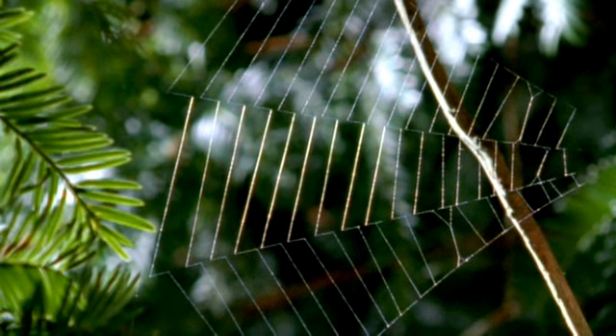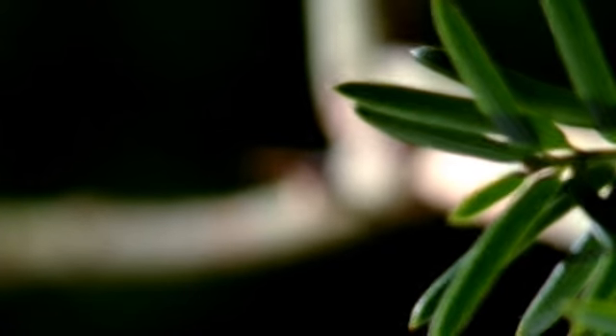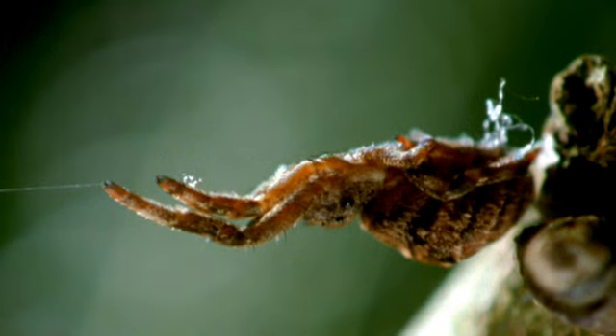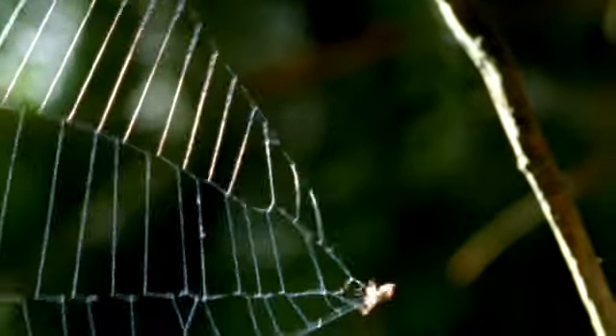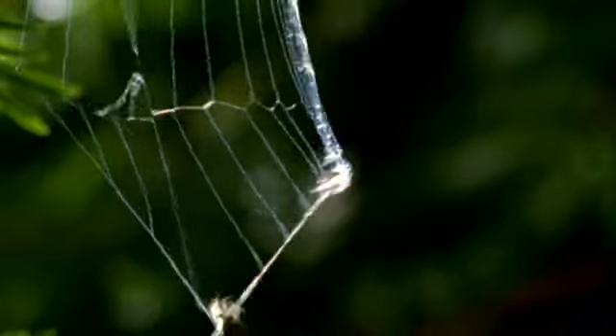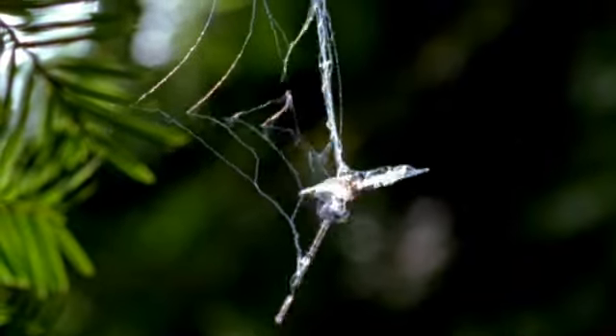Now she has to wait. Flies can sometimes disentangle themselves from a web if the spider doesn't grab them quickly, but a fly hitting this web won't get that chance. A strike triggers an instant reaction. In slow motion, you can see what happens: Hippiotes immediately lets go of the coil she was holding over her back, causing her web to collapse and almost instantaneously entangle the prey. Few flies that hit a Hippiotes web manage to escape.